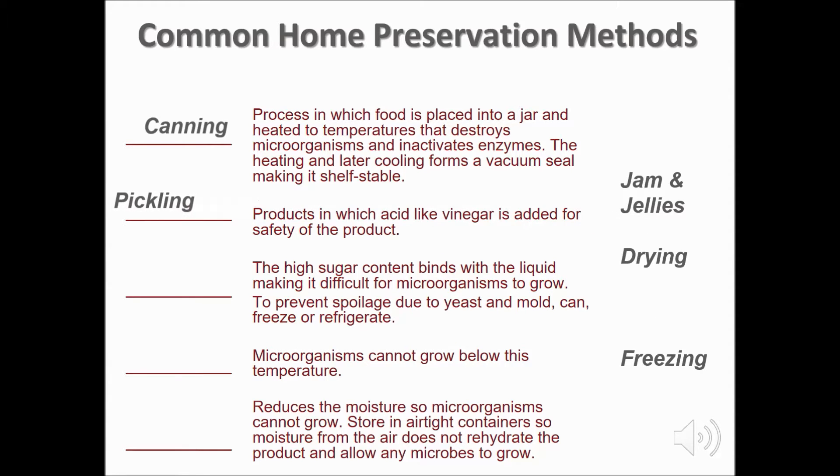Pickling is the skillful blending of spices, sugar, and vinegar with a fruit or vegetable. In pickling, we add acid like vinegar for safety and flavor. In jellied products, the high sugar content binds with the liquid, making it difficult for microorganisms to grow. To prevent spoilage from yeast and mold, can, freeze, or refrigerate jellied products.